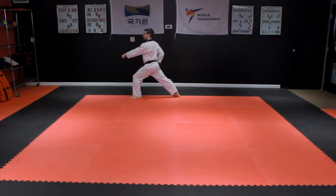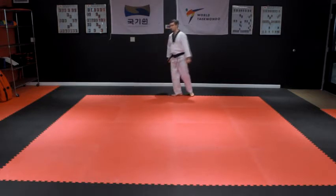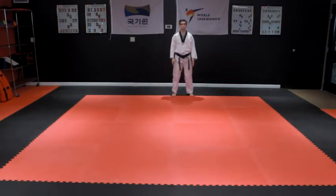Keep the right foot in place. Step the left foot back while pivoting left to face the front in a Kibon Junbi Sogi basic ready stance.